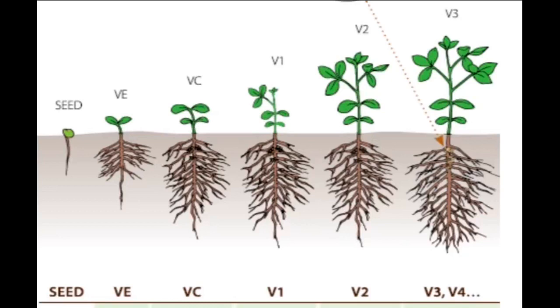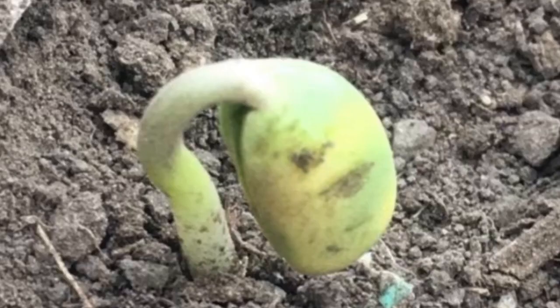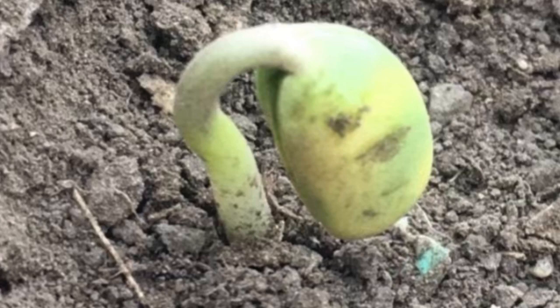Soybeans can be rolled from the V1 or first trifoliate stage to the V3 or third trifoliate stage. Avoid rolling during emergence with soybeans, because the hook or arch of the emerging seedling is very susceptible to damage.